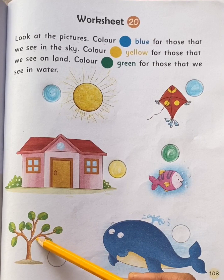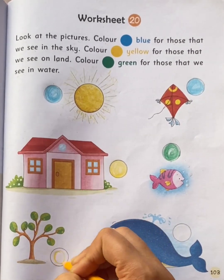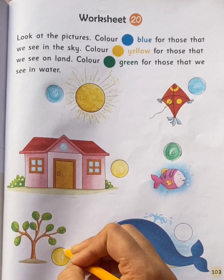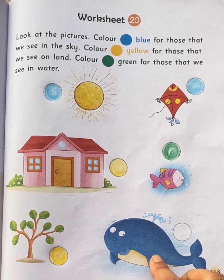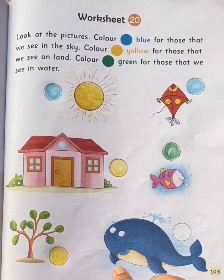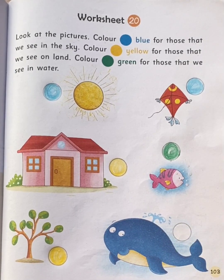This is a tree. We see tree on land, so color the circle with yellow color. This is a whale. We see whale in water, right children? So color the circle with green color.